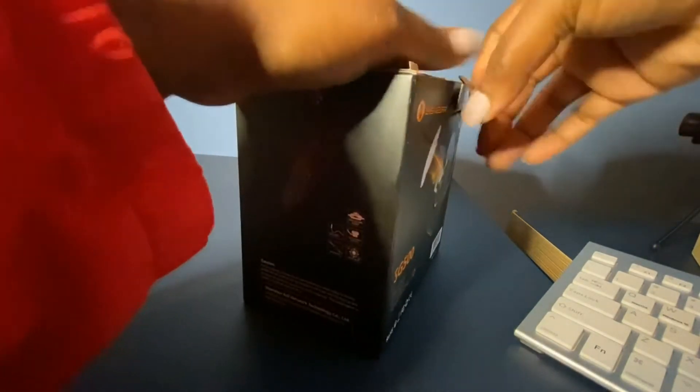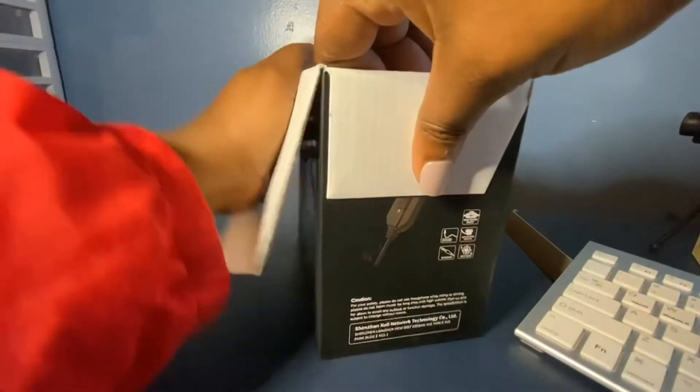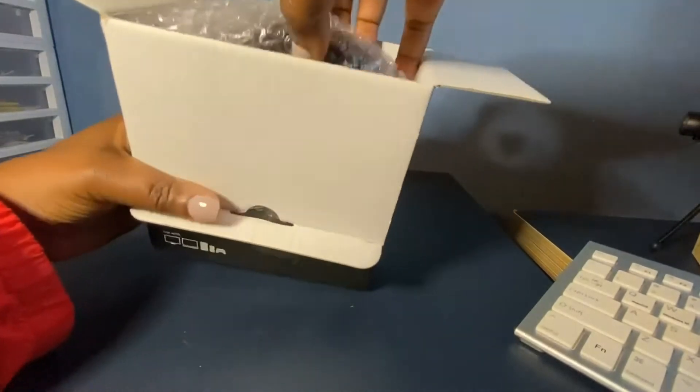I'm one of those people who likes to see what they're going to get, so I usually do unboxing videos.